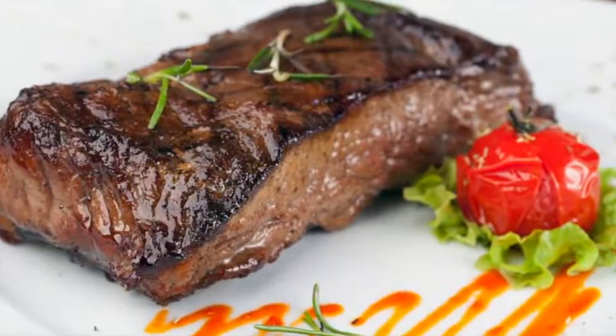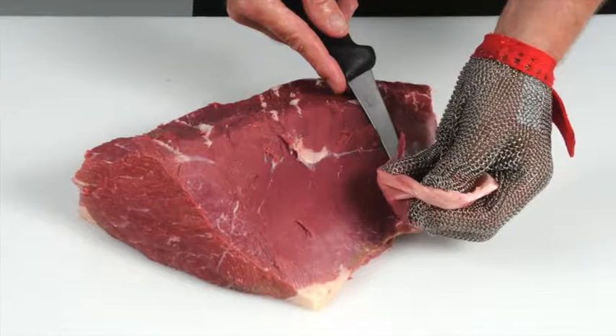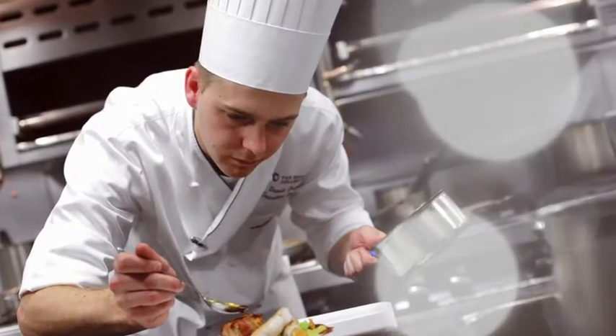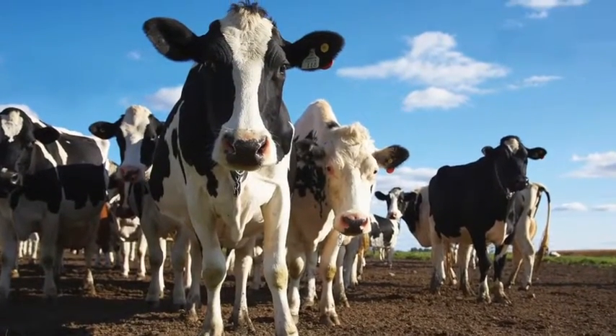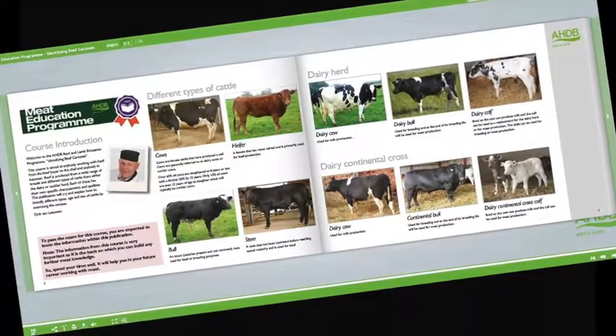Learn how to produce cuts that deliver a more tender and consistent eating quality. Learn how to recognise different beef and lamb cuts and understand the best cooking methods for each. Learn about new cuts and how to identify opportunities for these products on menus. Learn about cattle and sheep production, what the different breeds are used for, and the names used to describe different types of animals.